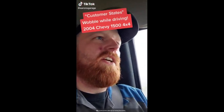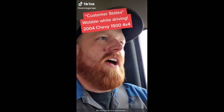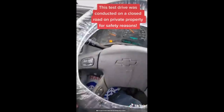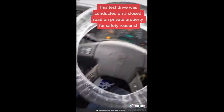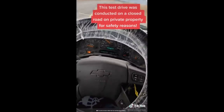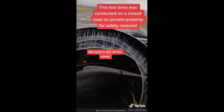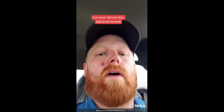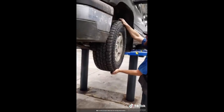Customer states vehicle has a wobble while driving. This mechanic is driving the car, just driving it, and as you can see the wheel is wobbling. That's a wheel bearing or a ball joint. What the fuck is wrong with this thing? I've never been so scared to do over 30 miles an hour in my entire life. And yeah, he drove it here.